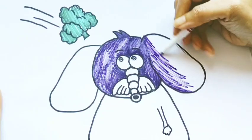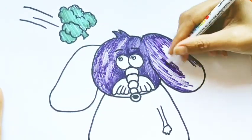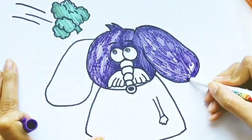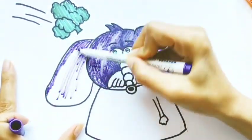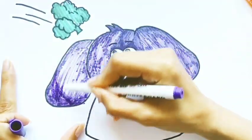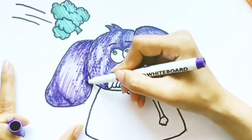Bickory, bickory, duck. The hen packed up the clock. The clock struck six. Bickory, bickory, duck. Tick-tock, tick-tock.